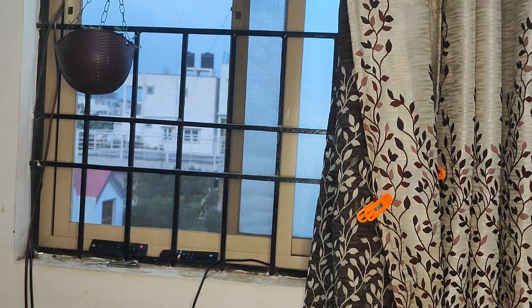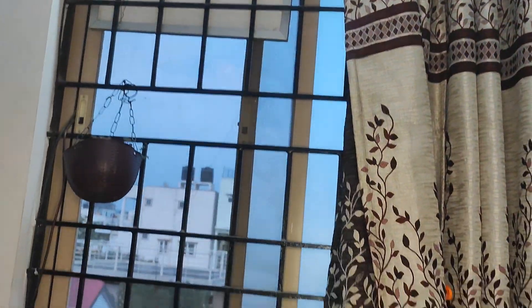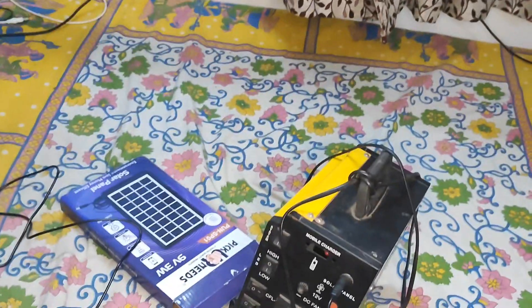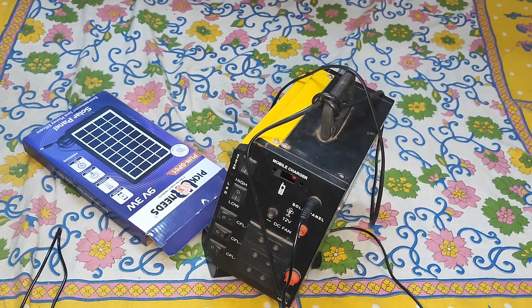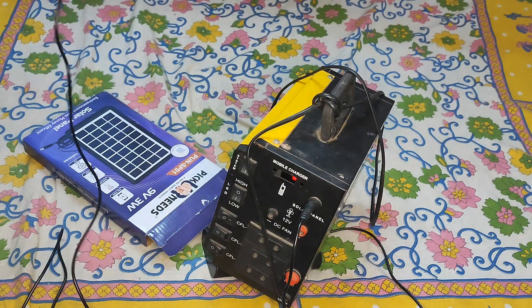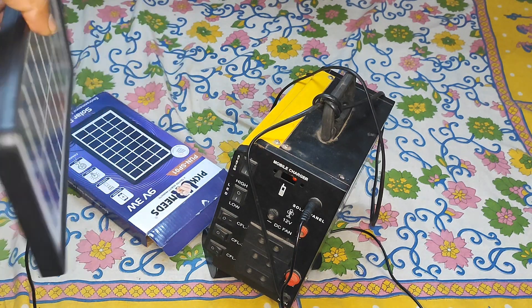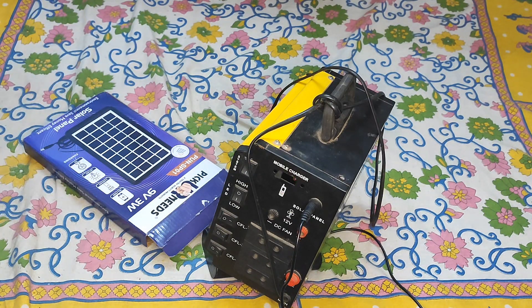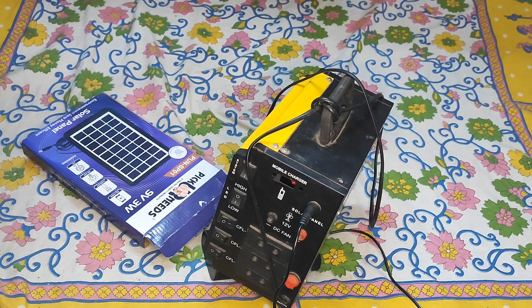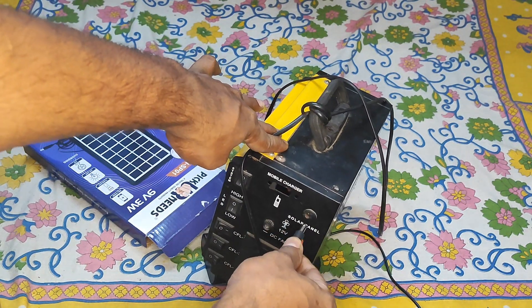Outside it is pretty dark, and I also have a larger panel installed but its pin is currently broken. As I bring the solar panel closer to the window and toward the sunlight, you can see the charging light starts blinking and turning on. When I flip the panel toward the light it turns on, and when I move it away it turns off. Getting it closer to the window, it's currently charging. If I unplug it, the light turns off.